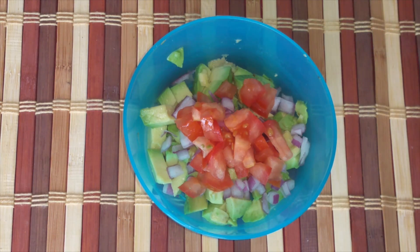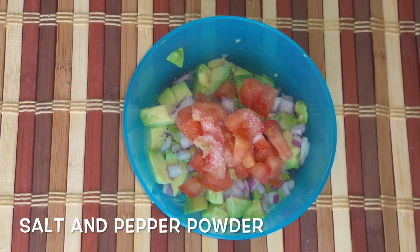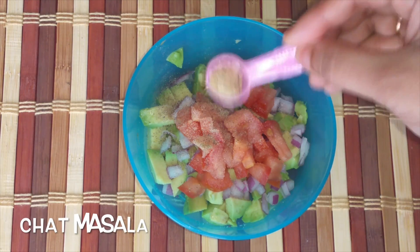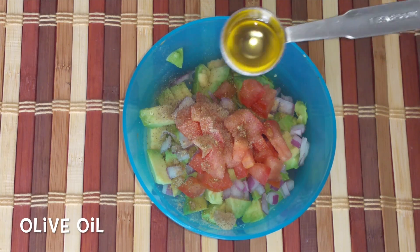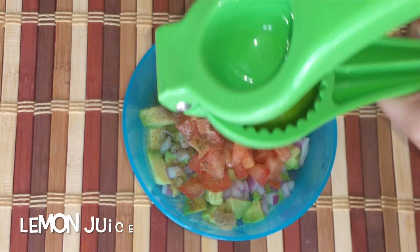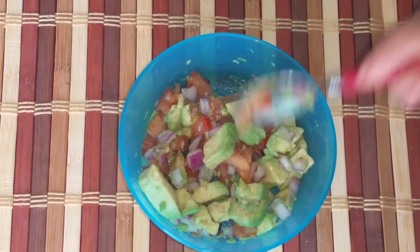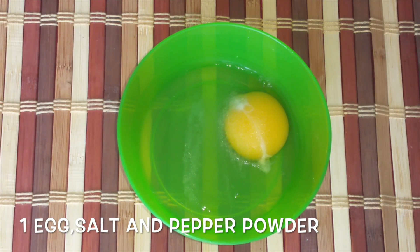Add salt to taste, a little pepper powder, half a teaspoon of chat masala, a teaspoon of olive oil, and a little lemon juice. Mix well and keep this aside. Now take one egg, add salt and pepper to taste, beat well, and keep this egg mixture ready.